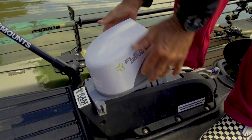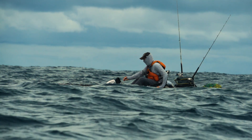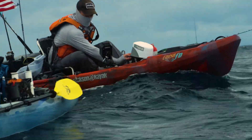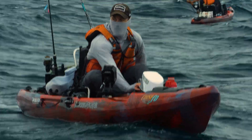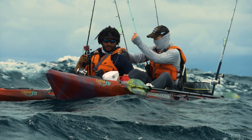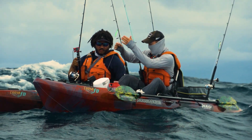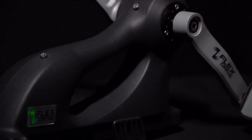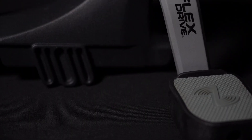And now with the flex drive E, it's even better. It has never been simpler to add power to your kayak. There are a lot of really cool features in the system, but there's always room for improvement. Since we hit the market, we've never stopped working on improvements, and I'm really happy to announce generation two of the flex drive system. I'm going to go through some of the changes that we've made to make it smoother, more durable, and just simply a better experience on the water.